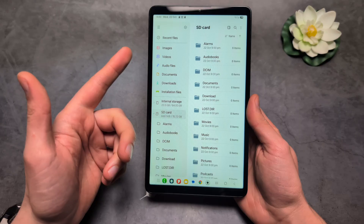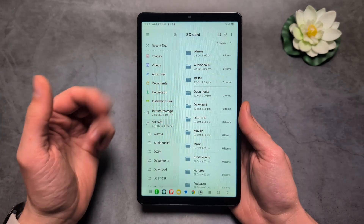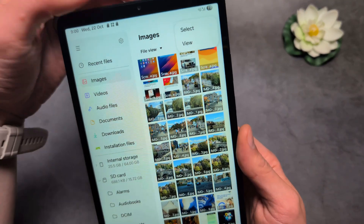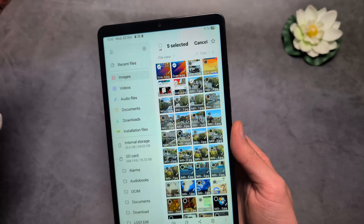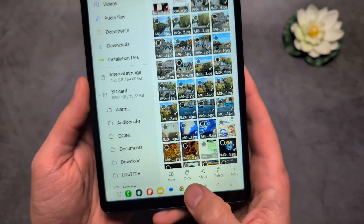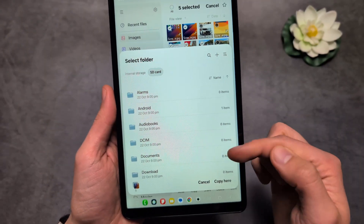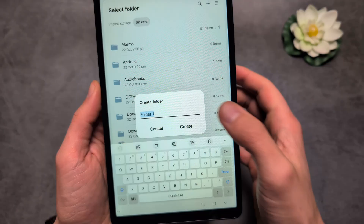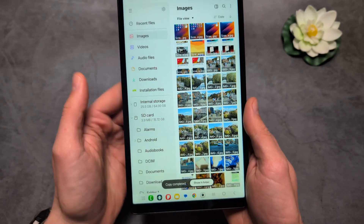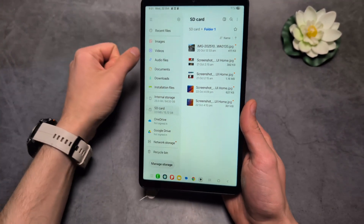After formatting, the card will have some default folders added — the folders needed to run it properly. If you want to copy images or videos to the memory card, go into the image folder, click the three dots, click Select, and select the files you want to transfer. You can also drag to select multiple at once, then choose Move or Copy. Select Copy, tap the SD card, choose an existing folder or click the plus button to create a new folder, then click Copy. The files will then be saved to your card.